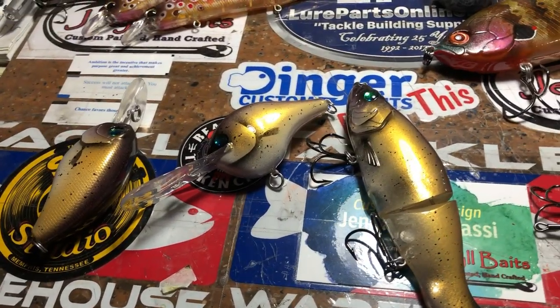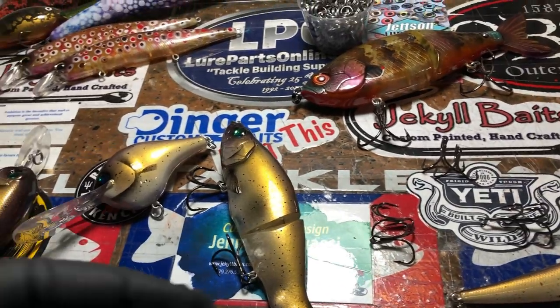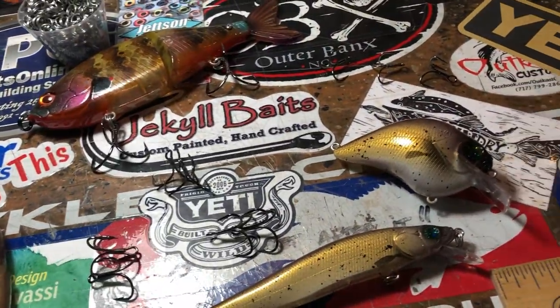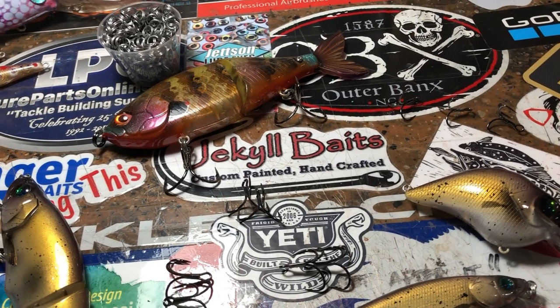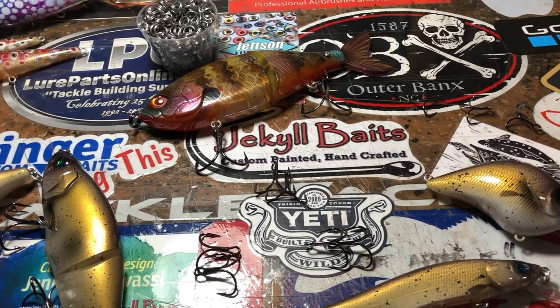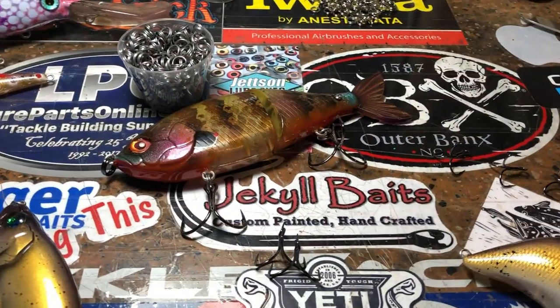This is your JB Co weekly shop update. There's a lot of gold going on here — what's up with that? So this is an order that's going out. Because we've had so much rain in the last 48 hours here in Arkansas, we're going to give it one more day to cure. I've got some stuff over there on the rack, I've got some whopper ploppers that are going to stay on the rack.